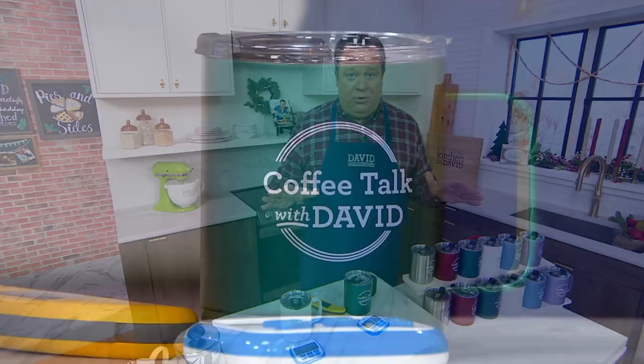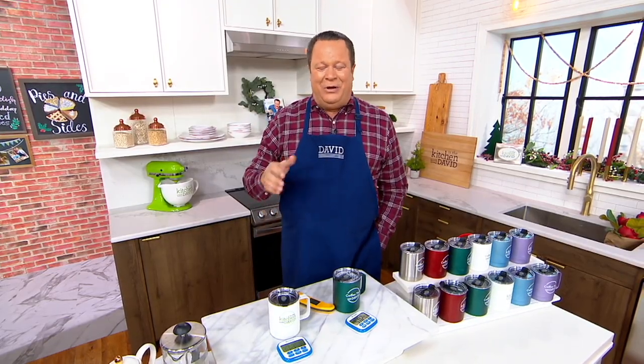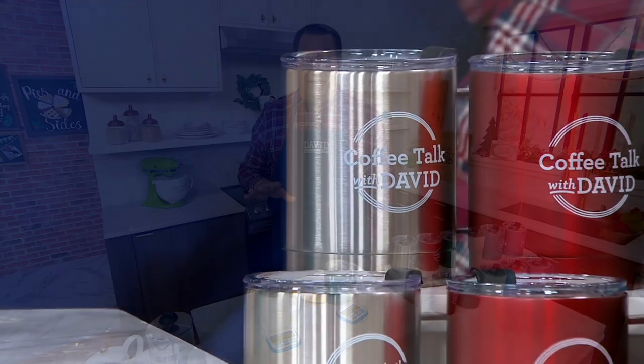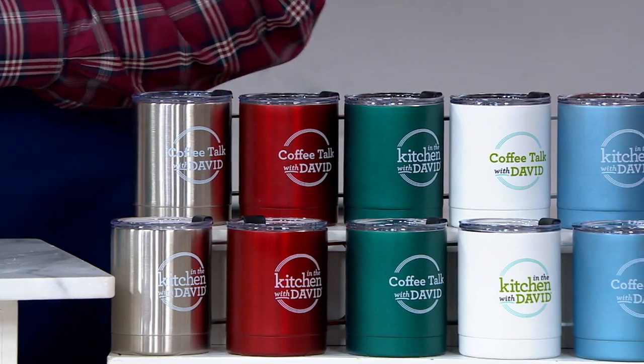200 sets are already out the door, and add to that the 2,300 ordered since we made them available. People are buying them anytime on QVC.com because everyone wants to be a part of this foodie family. When you pay with a credit card today, these will arrive before Christmas — all part of our under-the-tree guarantee, at no additional charge. All you need to do is use your credit card.